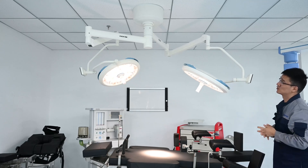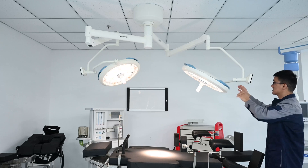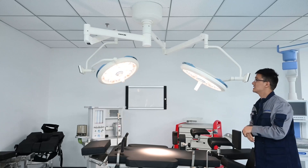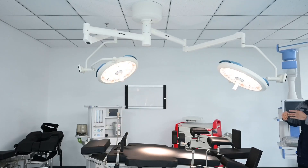The spring arm has a good feature: it will not float after you position it. This light has been installed here for two years, and with daily operation it still holds the lamp firmly after you stop moving it.